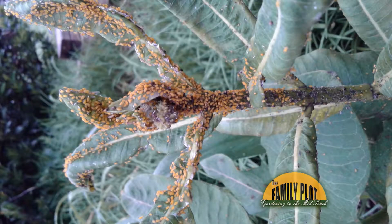I have milkweed in my garden. Butterflies love it, but this year it is covered with this yellow stuff. What is this?